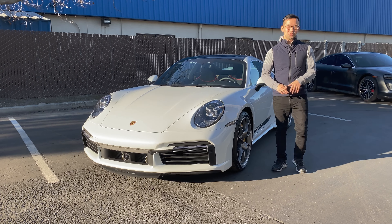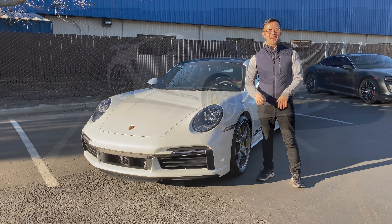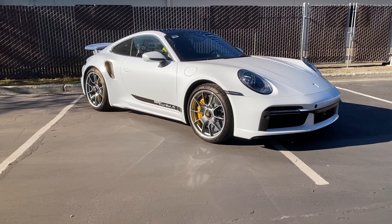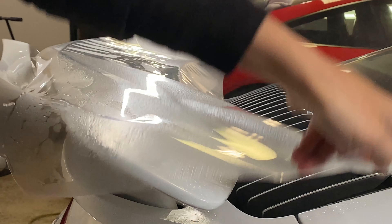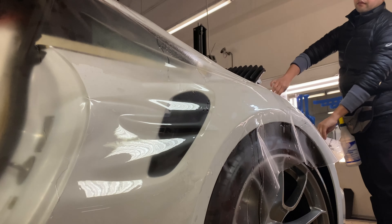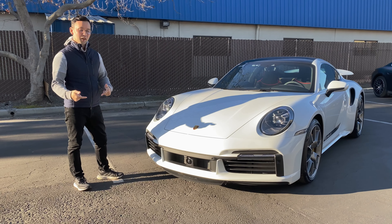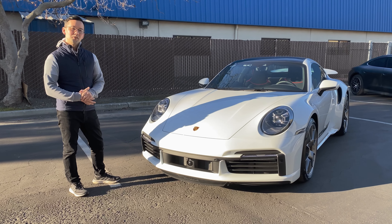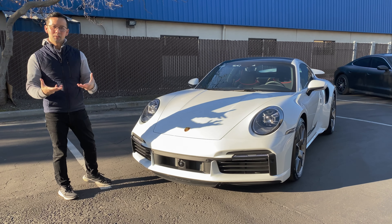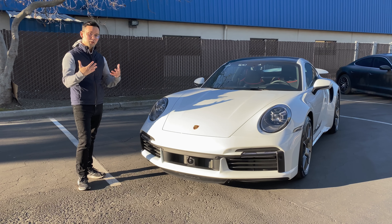What's up guys! Wilson here with another project that we just completed and we're getting it ready for the owner — this Porsche 992 Turbo S. What we did on here is a full-body custom clear-guard PPF installation protecting the entire car, making it as seamless as possible. In this video I want to show you some of the close-up details of our work so you can see the difference between our custom installation and pre-cut kits.